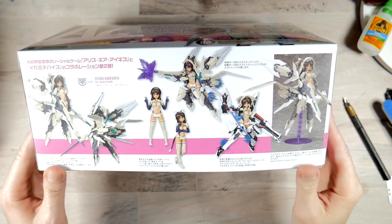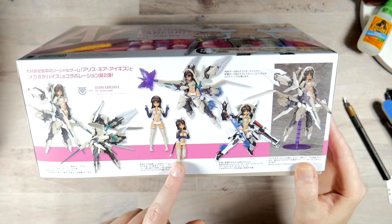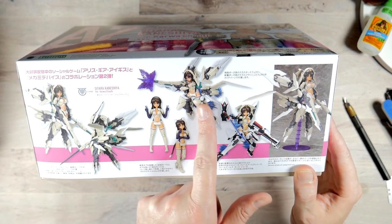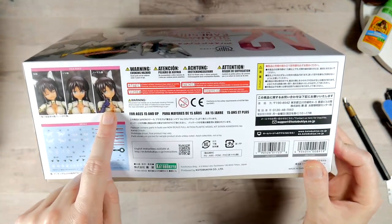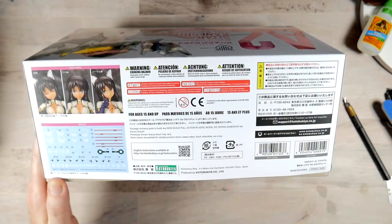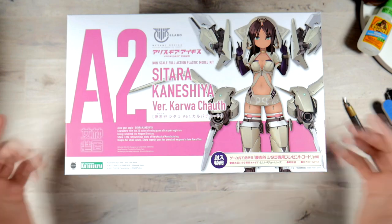Taking a look at the side of the box, you have the different things that you can end up doing with her. You can keep her in a regular pose. She has different faces. I believe she comes with a stand. She comes with all these effect parts — she's just pretty much awesome. Taking a look at the other side of the box, you've got the three different faces. You get a whole bunch of warnings, water slide decals. So without further ado, let's take a look at what's inside.